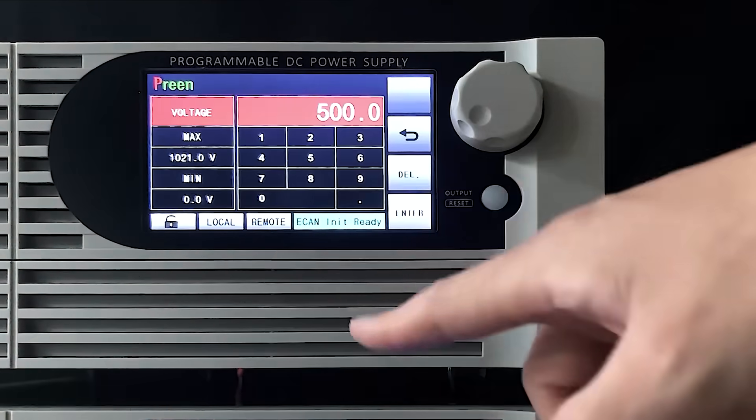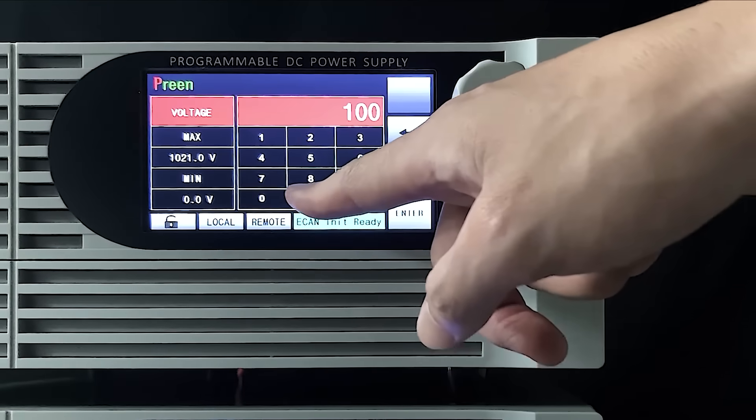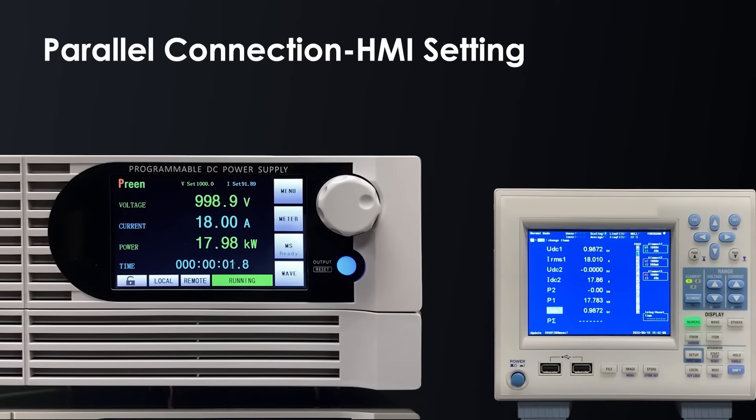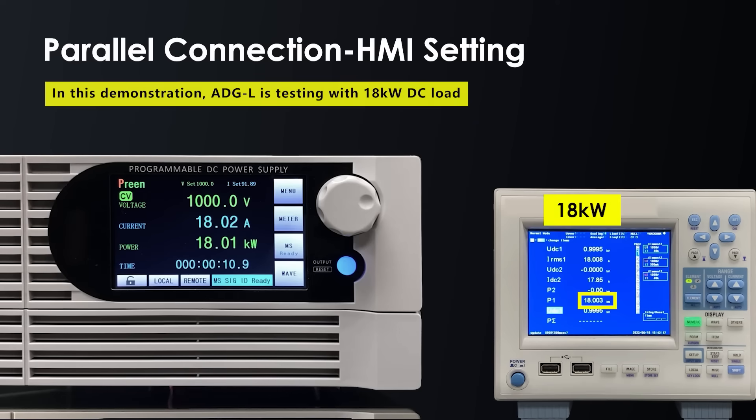After setting the voltage, it can start to output. The output power of ADG-L-1000-45-15 is 15kW per unit. Through the power analyzer, we can see the output power reaches 18kW, which means the parallel connection has been accomplished.